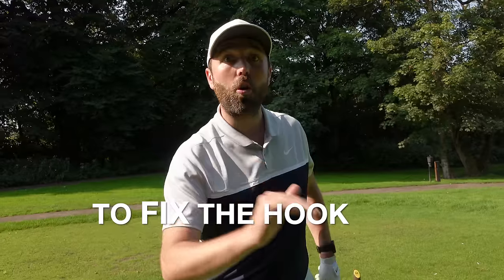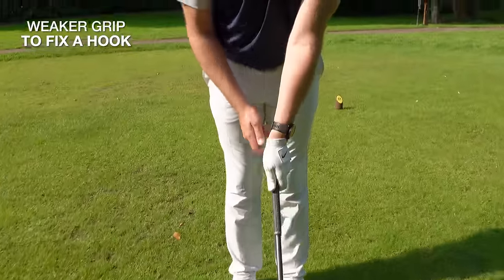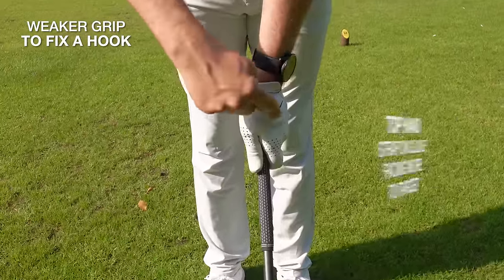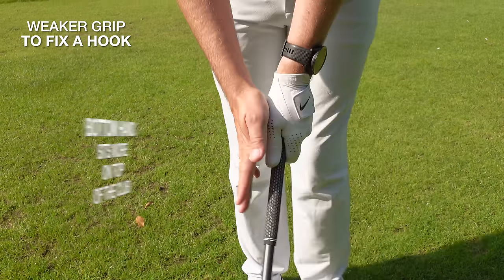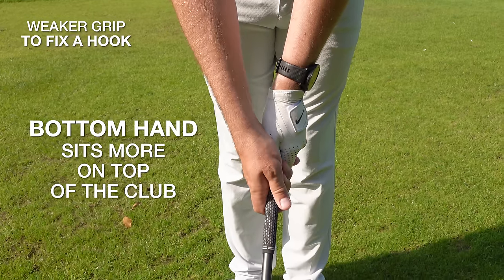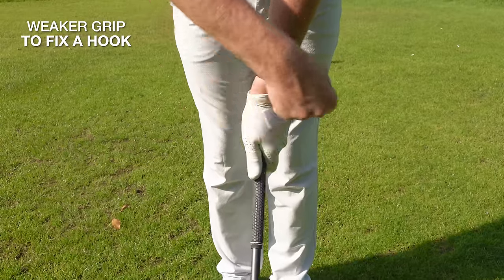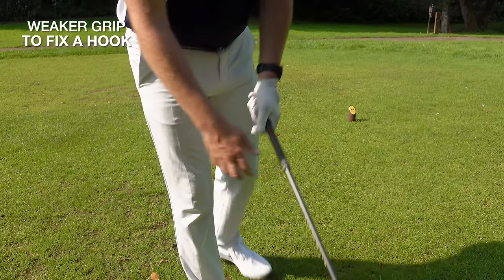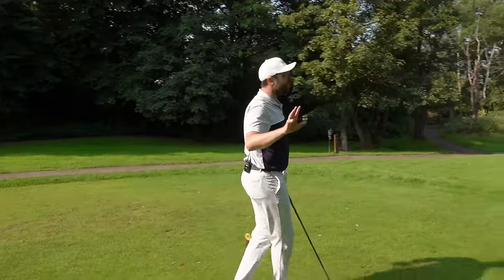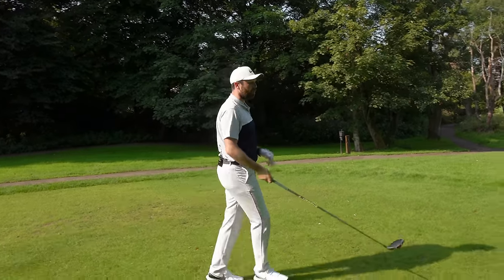If you want to fix the hook you've got to change that grip — you're going to weaken the grip. What we're looking for is making sure when we take hold of the golf club with our top hand, the emblem on the strap is more facing towards the target. Then when the right hand goes on, it sits slightly more on top of the club as opposed to underneath. So: strap on your glove more towards your target, and right hand slightly more on top of the golf club. For a player who hooks it, you might find you'll actually hit a shot that goes straight right at first.